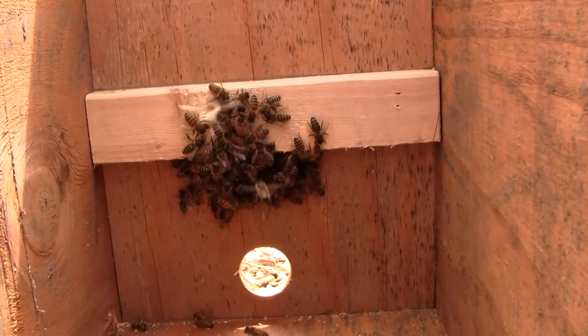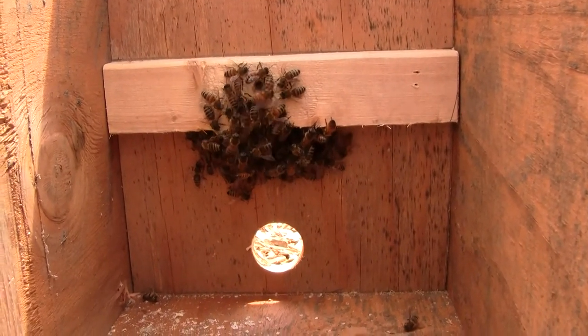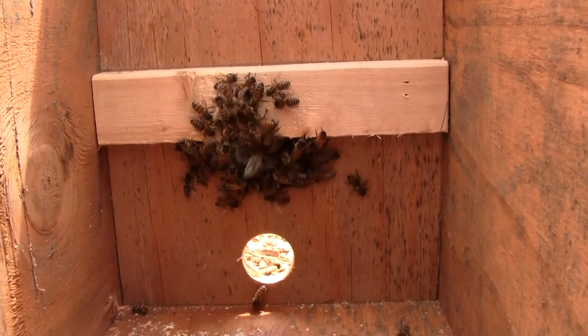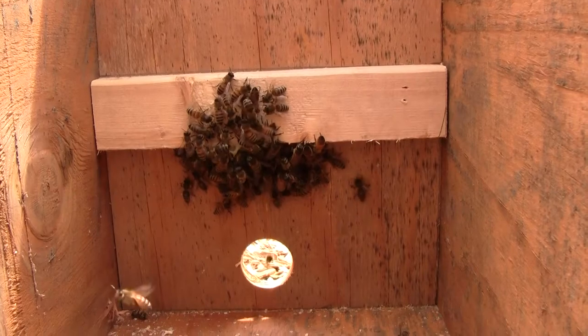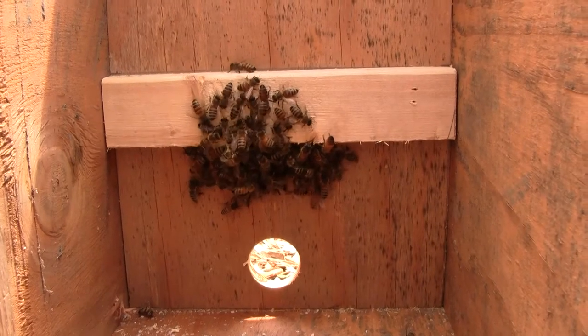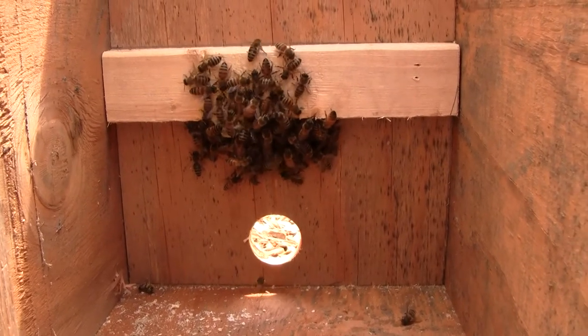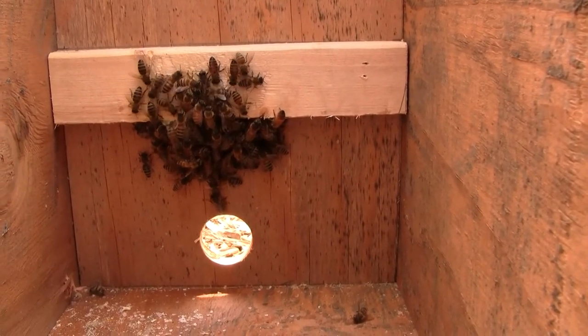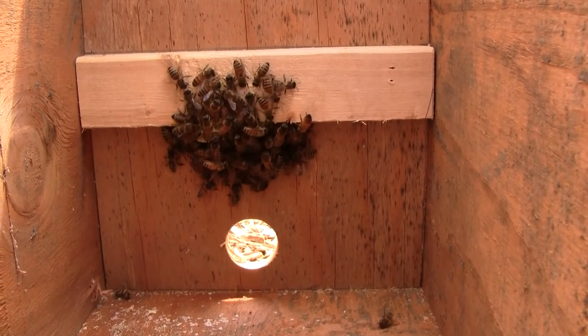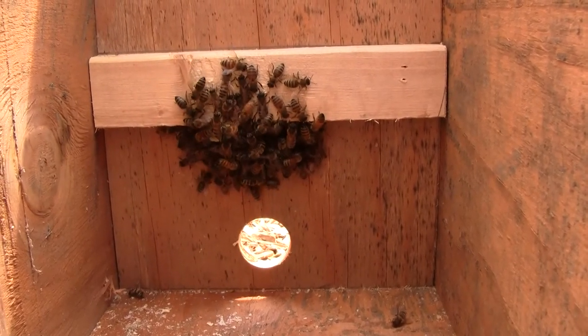They have started building comb on the cleat instead of on the frames, which is okay. Since I can't see inside there without getting my head inside, I don't know if there's eggs or if there's a queen or what they're doing. I'm going to open up the main hive and see if there's a queen in there, because that's really what's most important. If there isn't a queen in the other one and she's in here, I'm going to try to move her into the other one.